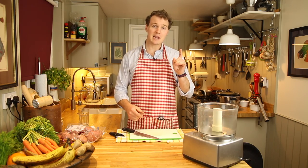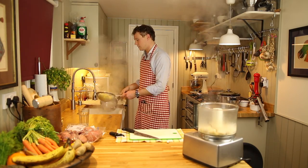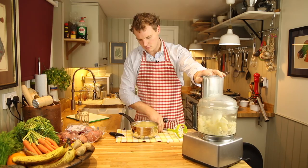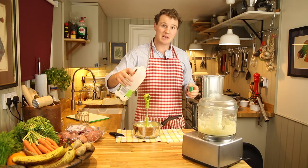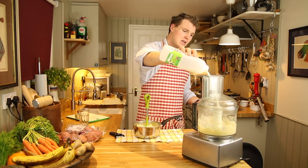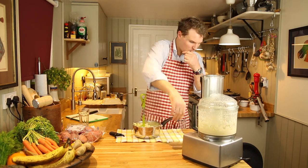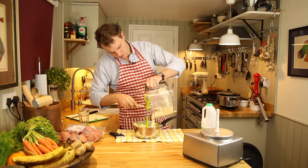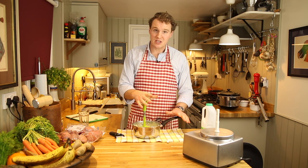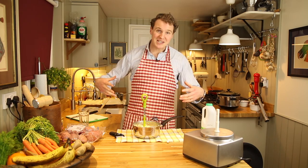So what we're going to do is dump the celeriac into the blender and mash the potato. Just to make the celeriac a bit runny so it mixes better, you can add a bit of milk, and to the potato you want to add a bit of butter. When the celeriac resembles mashed potato, scrape it out and add it to the mash. Now the celeriac's been chopped up really finely in the food processor, it blends with the potato much more evenly and as a result gives the whole thing a much lighter feel.